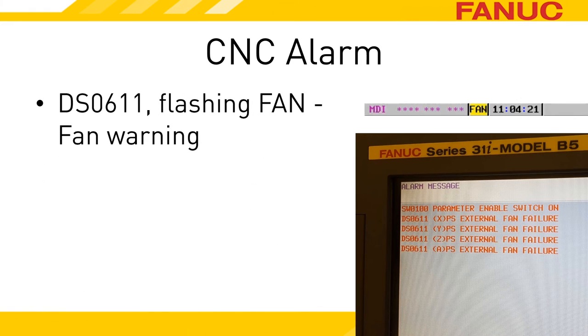While the PSM is in a fan warning state, the spindle and servo amps will report that they are also. Alarm DS611 is generated by the CNC when it detects that a servo amp is in the warning state. In parentheses, the alarm will indicate the axis that the amplifier controls. You will get an alarm for every axis that is fed by the offending power supply. The spindle amplifier will cause the word FAN to flash in the status bar. If you have alarms occurring at the same time, you'll just see ALM flashing.